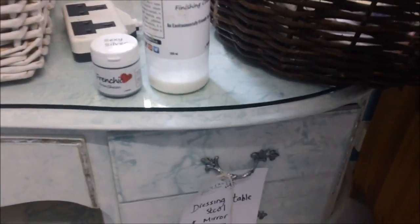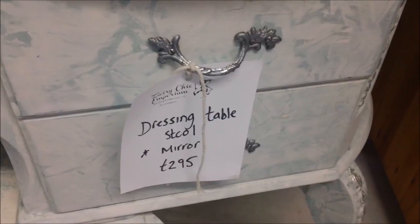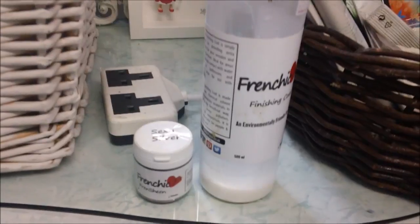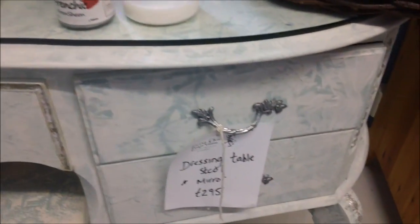All I've done with this is mix up silver Frenchic and finishing coat in a little pot and paint it on. It's already waterproof and sealed so I don't have to protect it or do anything else. I just did a couple of layers on it and it's totally tied in.